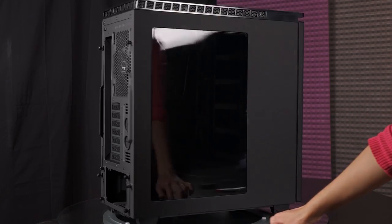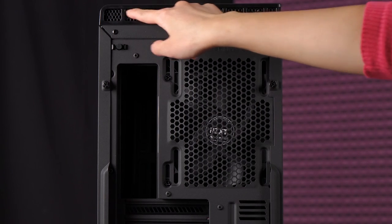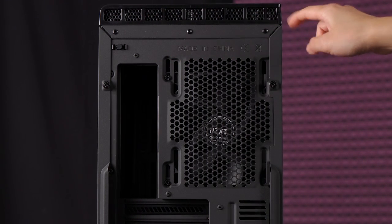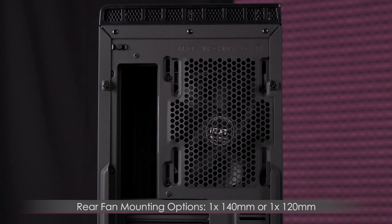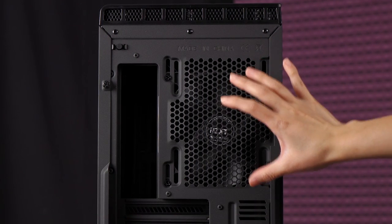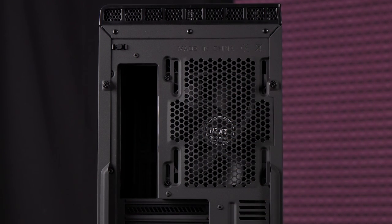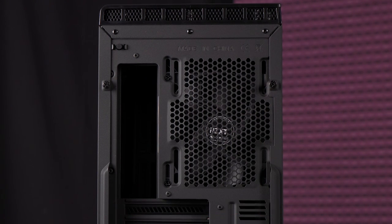Now let's move on to the rear of the case. At the top panel area you get ventilation holes along the edges for airflow to fans or a radiator you might install up there. There is a pre-installed 140-millimeter FN V2 fan and a mounting point for a 120-millimeter fan. You also get longer slotted mounts so you can orient your fan higher or lower depending on your preferred airflow direction. The rear fan is exhaust and the front fans are intakes.